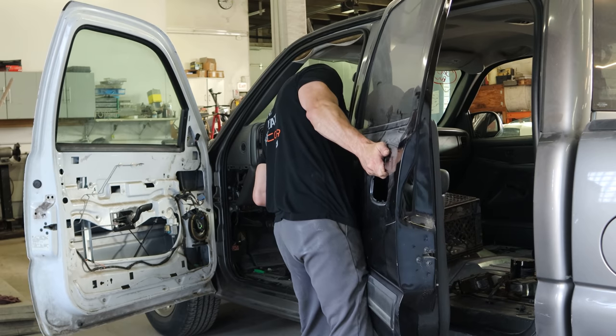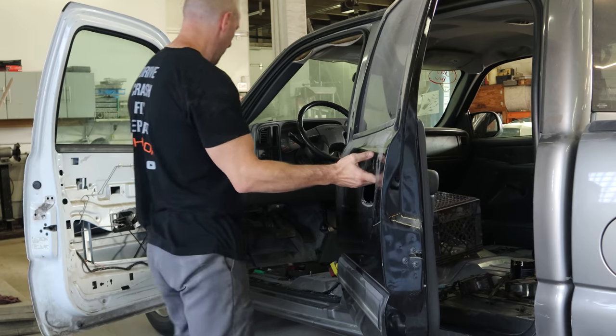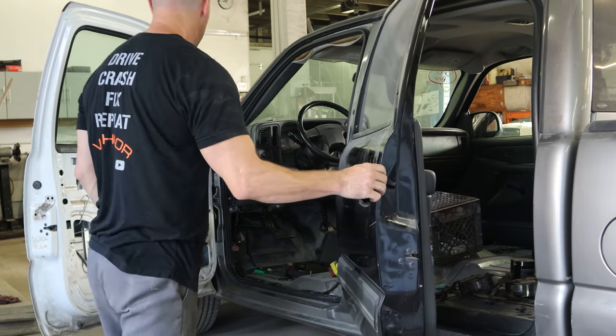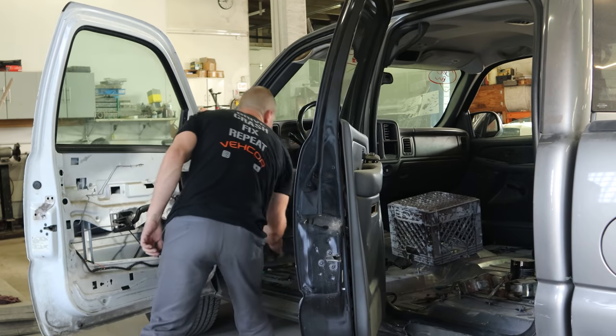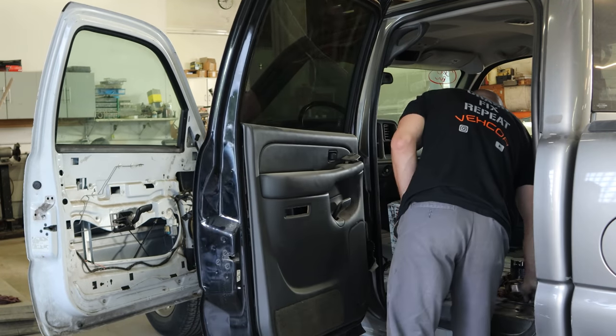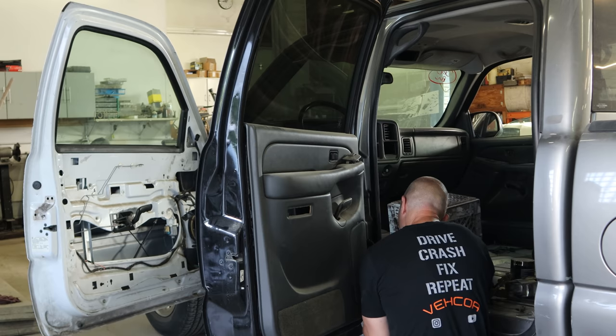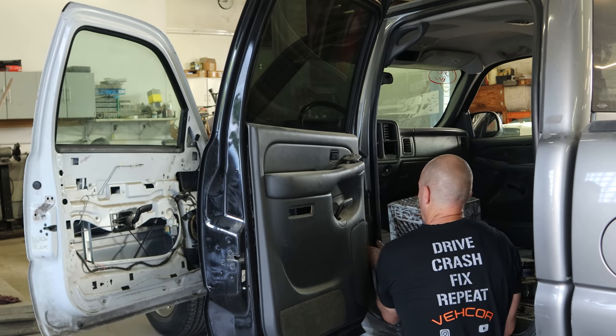By the time this is all said and done, I will have taken this door off — I don't know how many times, maybe 10, maybe 20. So you know how to do it by now: set it down on the pins, put the two bolts in so it doesn't fall on the floor. We left the door check out of the back door just to make this process a little faster.